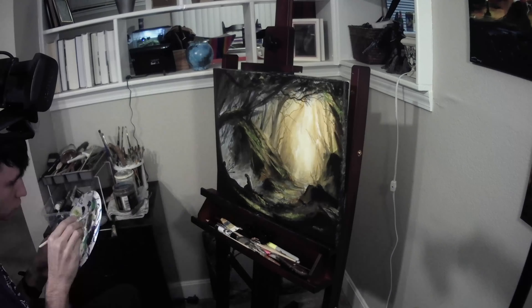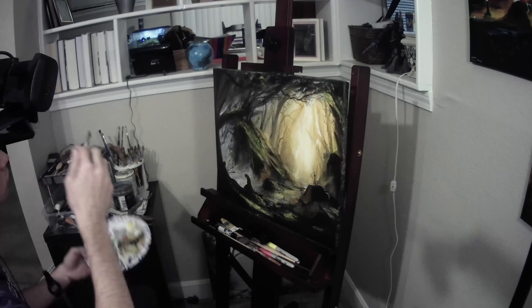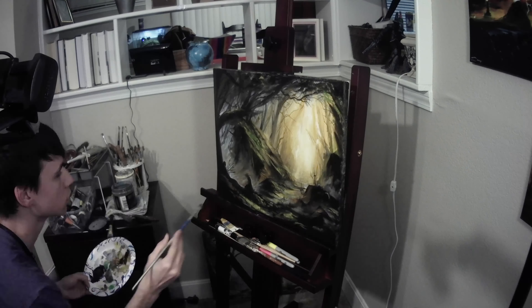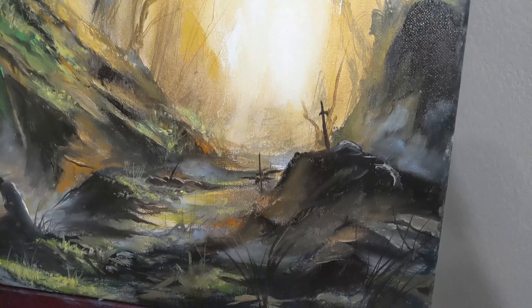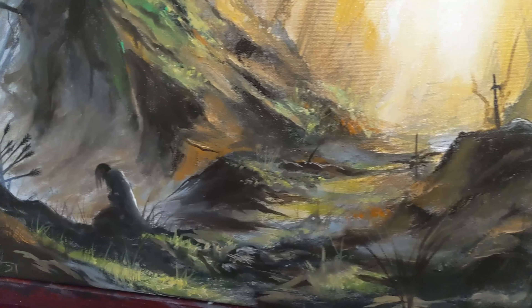With the palette knife, I went in and sharpened up some of the stones and then used a small brush to sharpen up the characters as well. Finishing it off with a signature, this painting's done.